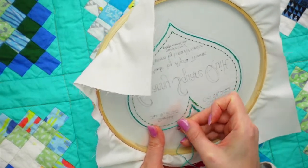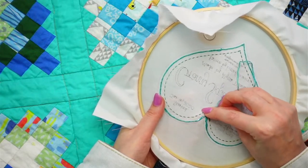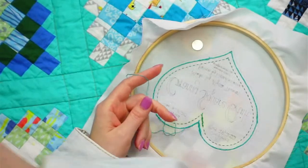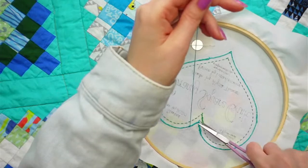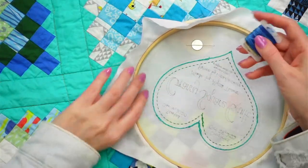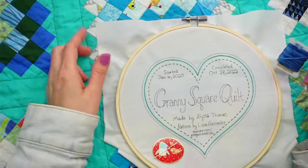We used up all the thread - all six strands - so I don't even have extra to wind up. Let's move on to the blue. This is our outer color, closest to that color of the year for 2020.